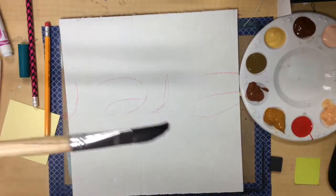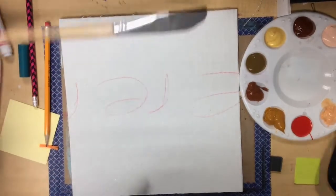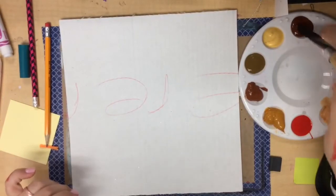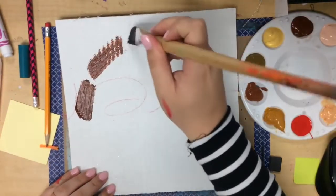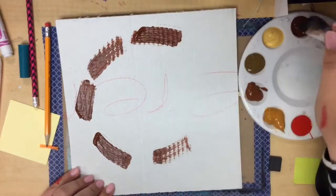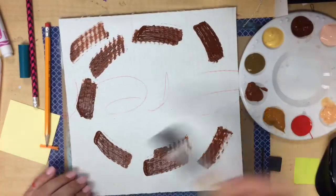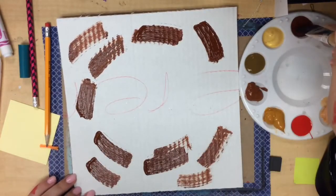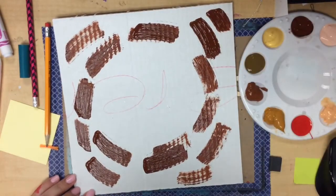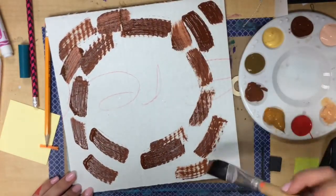So we're going to create a circular pattern using our brush. Take your brush, dip it in the paint and you can choose the darker colors first. That will help out, and then you're just going to do kind of like a dashed line in a circular pattern. You want to make kind of a big circle, or a nest — think of this as a big nest on your cardboard — and you're going to keep painting with dashed lines in a circle until you cover up all the white on your cardboard.